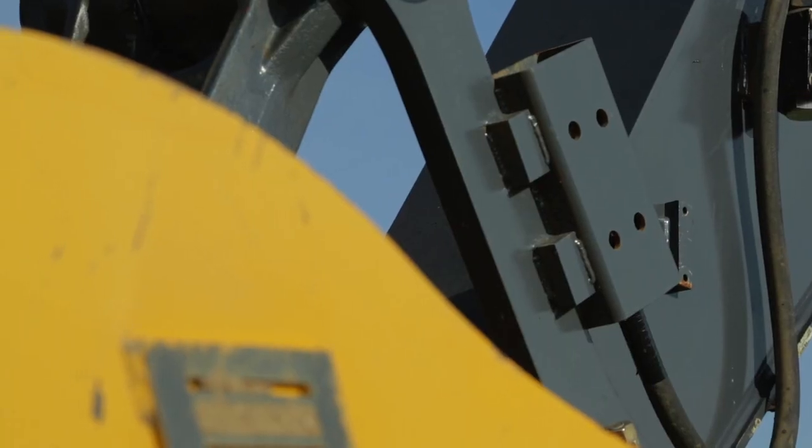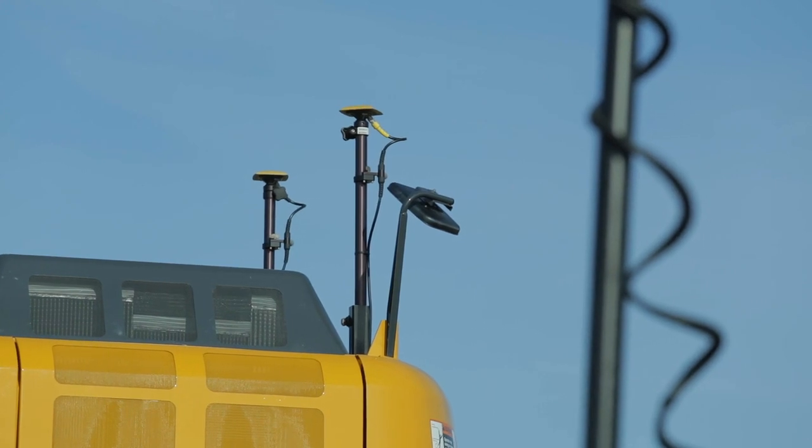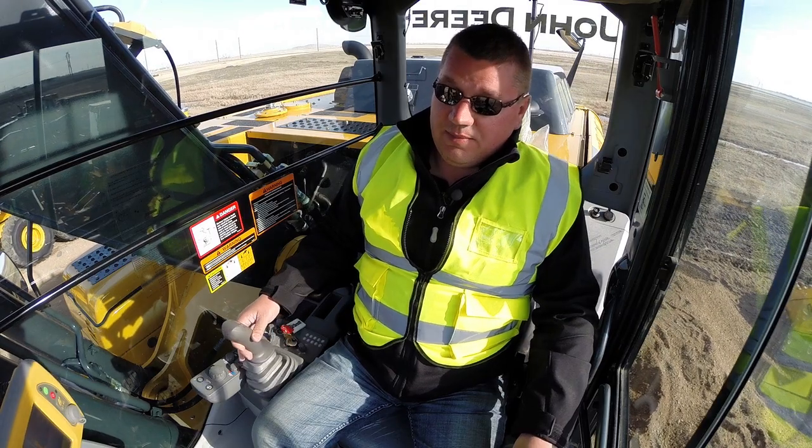Now, this machine is equipped right now with the standard four-sensor system. We do have the ability on the system to add a fifth sensor to the bucket if need be, for ditching applications.